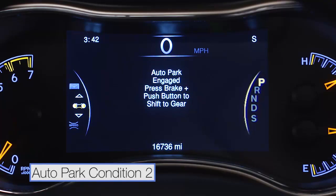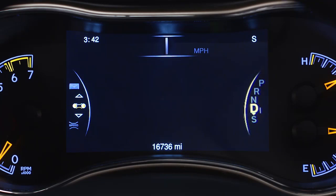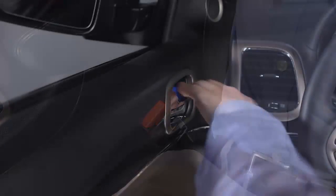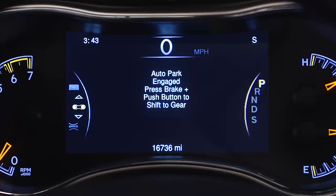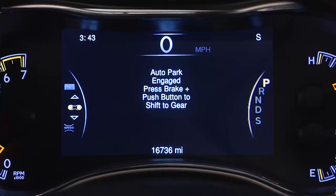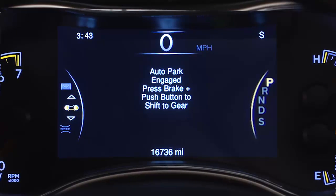Auto park will also engage if all of the following conditions are met: the vehicle is not in park, vehicle speed is 1.2 miles per hour or less, the driver's seat belt is unbuckled, the driver door is ajar, the brake pedal is not depressed, and the engine is running. The message 'auto park engaged — press brake plus push button to shift gear' will appear in the instrument cluster display and the engine will continue to run.